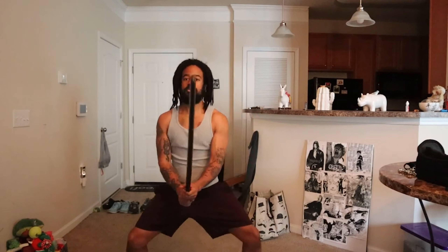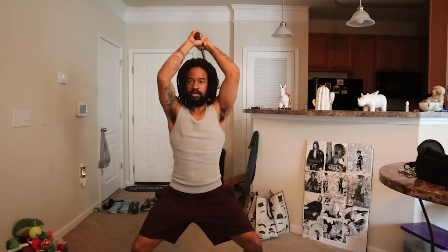We're already at 40. Now we're going to do five horse stance swings and five right leg forward swings to even it out to 50. Let's get it.